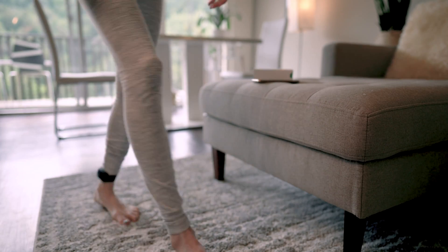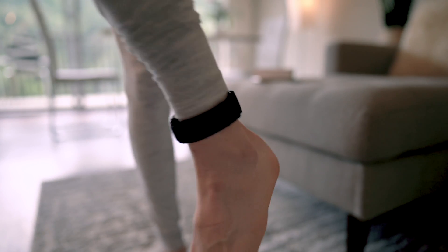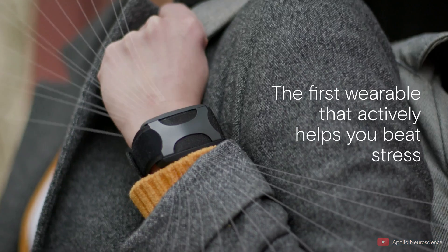Now on to some of the flaws, because nothing's perfect. The weirdest thing was wearing this bulky device on your ankle around the house — especially working from home, it really did feel like a home-arrest ankle bracelet. It was also a little clunky wearing on my arm for long periods while writing or typing. I'll also warn you — this thing is expensive at $350, and it won't track your sleep or fitness, and it's not even a watch. It is unfortunately backordered right now, but I'll link below so you can add yourself to the wait list.